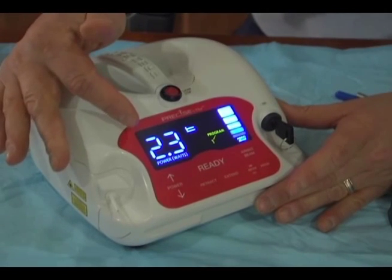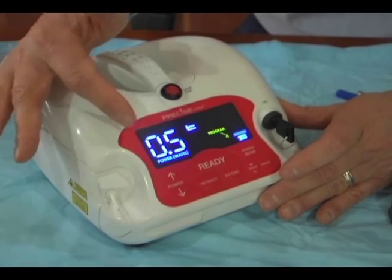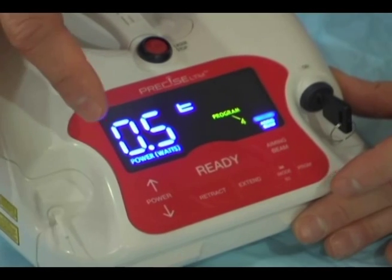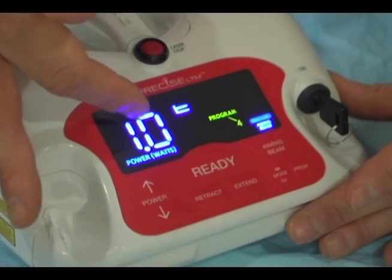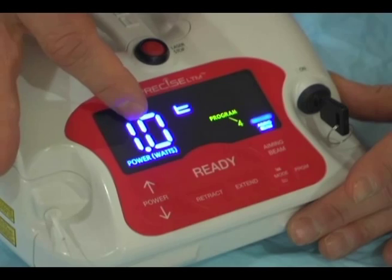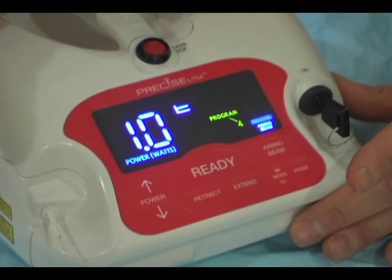As we start to use the laser, we'll also see that there is a programmability function. We have four programmed keys. All we have to do is increase or decrease the power, and that will be saved in that program. As you can see, we're at 0.5 watt — let's change that to 1.0 watts. That would be program four. If we go through the program again, you can see one watt will appear again because we have saved that. Very simple — an easy way to incorporate a few programmed settings into your laser.